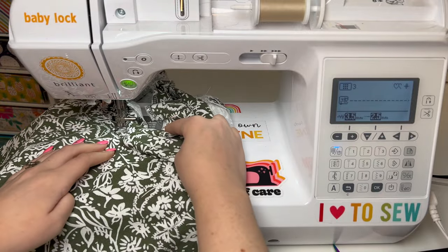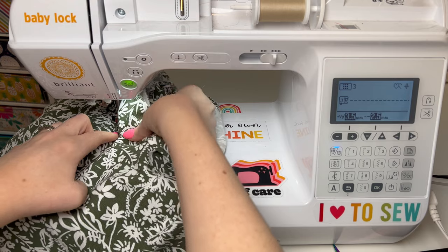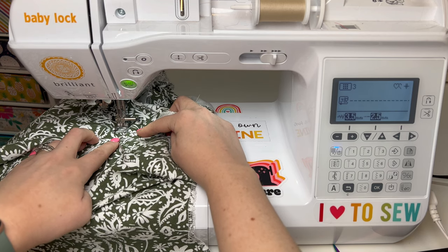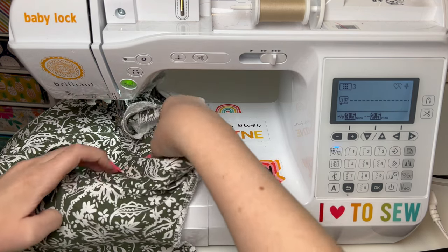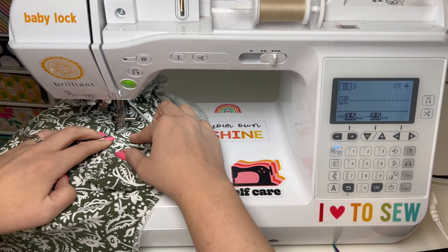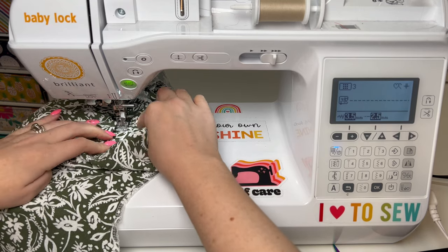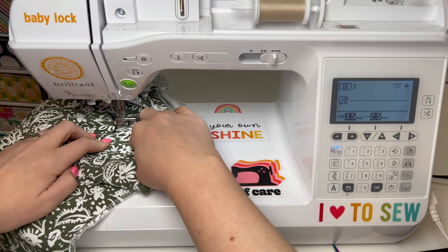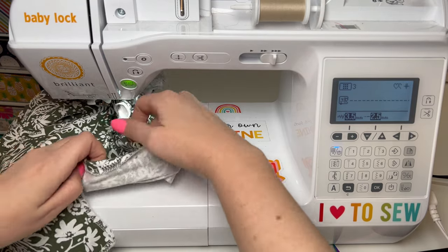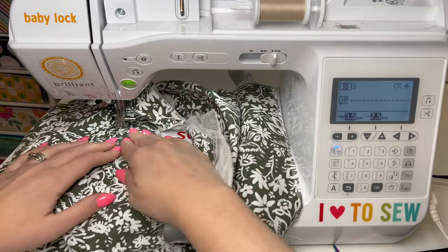Once I get down to this point there's a lot of fabric going on, but I just want to pull that facing tight and make sure I'm just getting the facing and the seam allowance underneath. Because I cut to that point, I'm able to straighten it out a little bit so the fabric will lay straight instead of being curved. There might be a little pucker on that facing piece, but if you clipped it right to that stitching it should lay nicely.